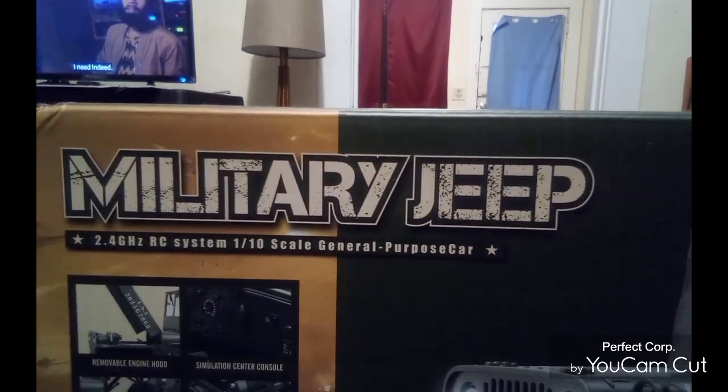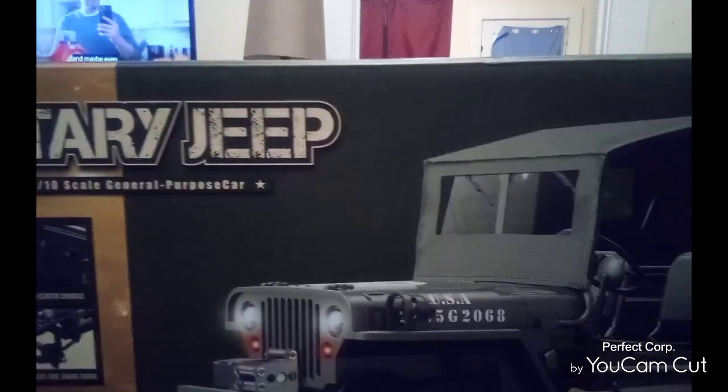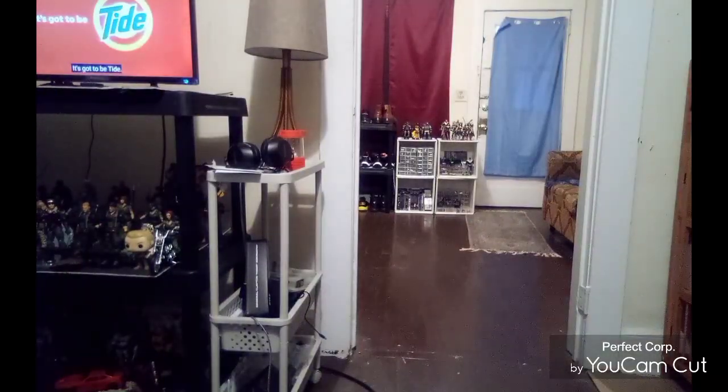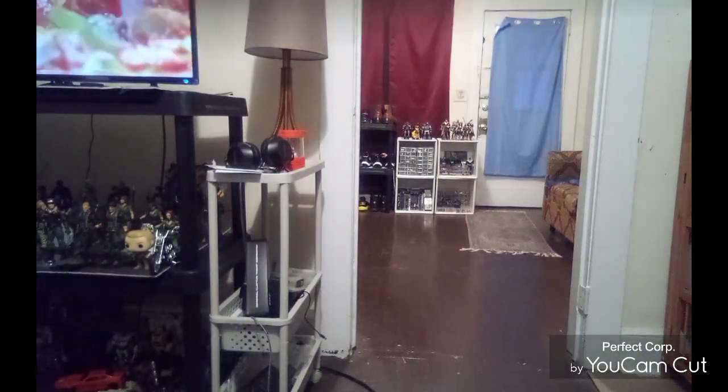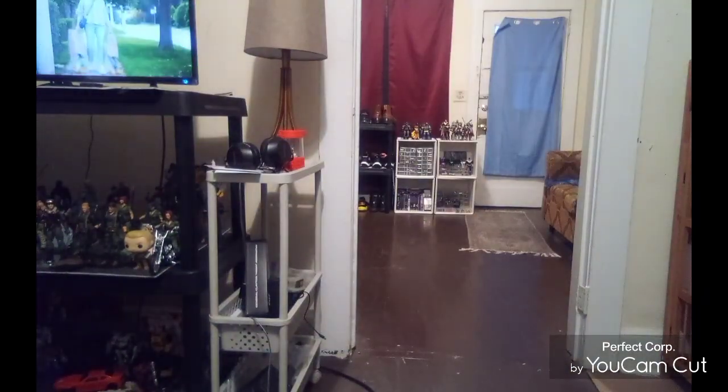They show you all the stuff on the front of the box — it does have working lights. I'm not sure if I got the one with the canvas top and the working winch, we'll find out. Here's the side of the box of the jeep; I'll flip it over. Here's the other side, pretty much the same thing. It came today — I didn't expect it to come today, but it did.